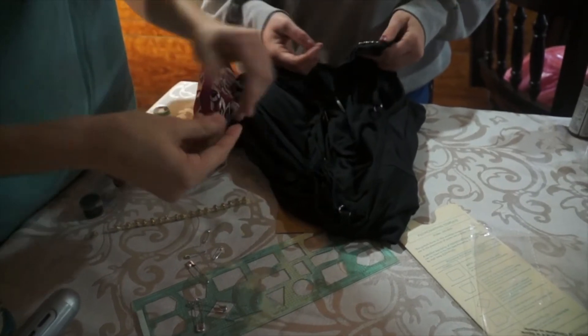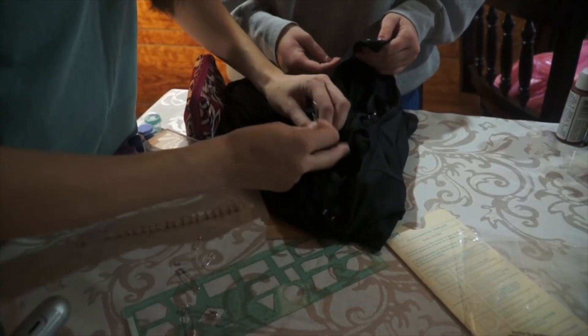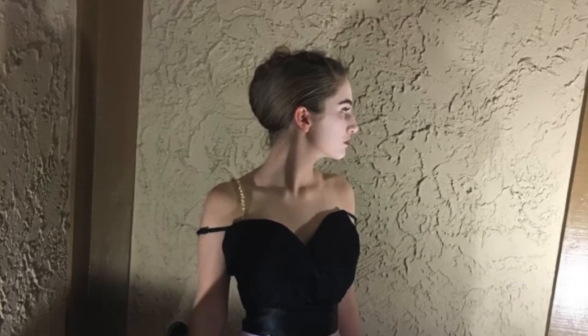We hand-painted the fan and the centers of the brooches black. We used trash bags to give a layered effect to the bottom of the dress.